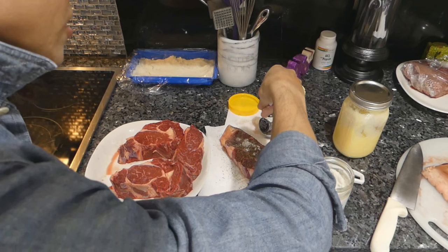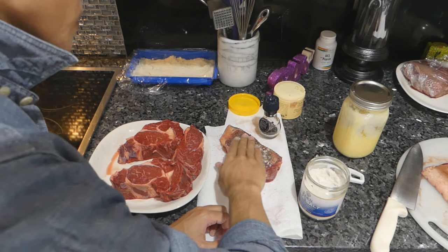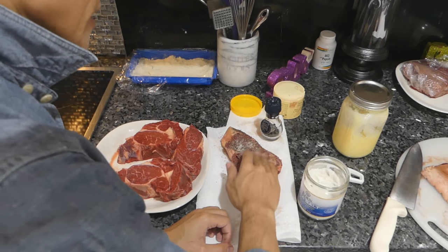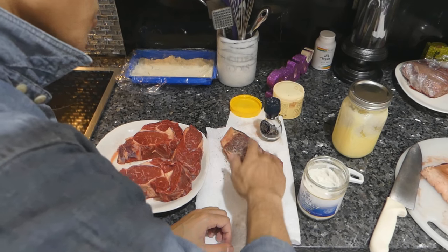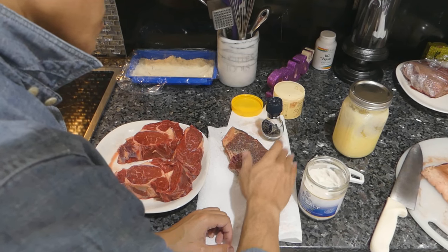That's for peppercorn. And then this salt is very, very salty — it's a Celtic salt. So I don't really want to overdo the salt on this. It's almost like a finishing salt, it's so salty. So just heavy peppercorn and salt to taste.